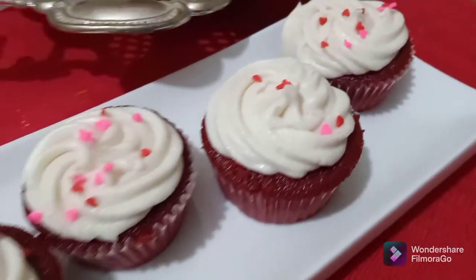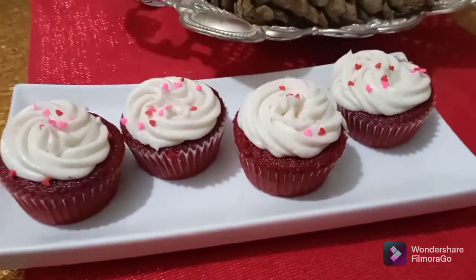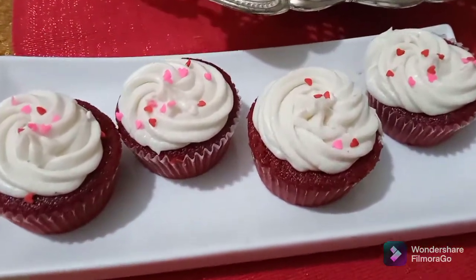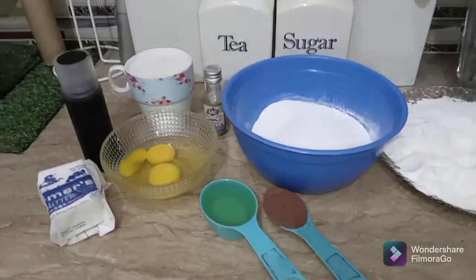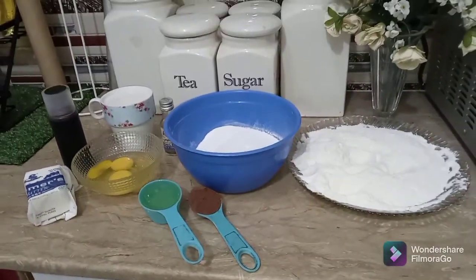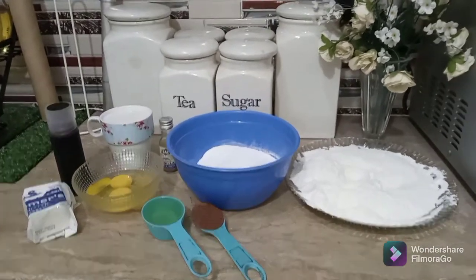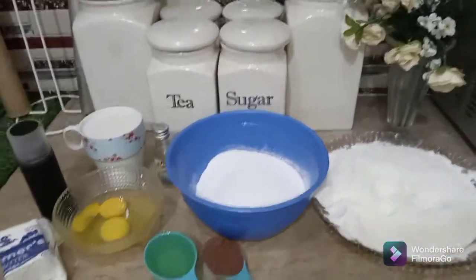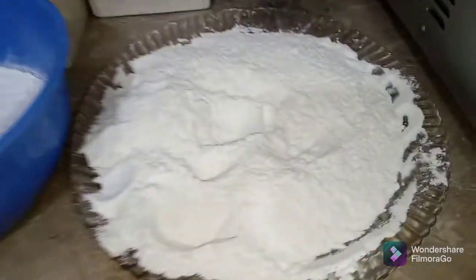Assalamualaikum everyone, welcome back to my channel! I hope you all are doing great and safe. Today I'm going to show you guys one of my most favorite recipes, which is red velvet cupcakes. It is so easy to make and so yummy and delicious — you guys have to try this recipe, so let's get started.